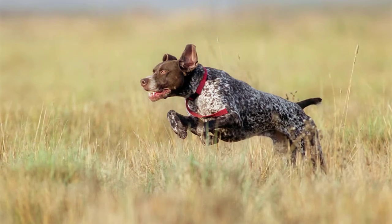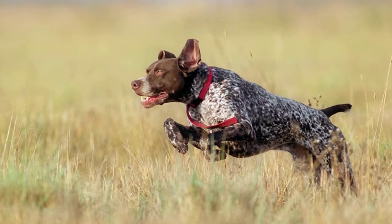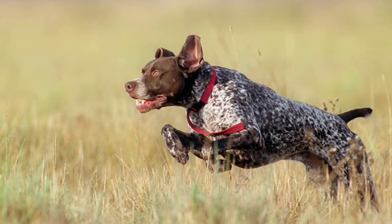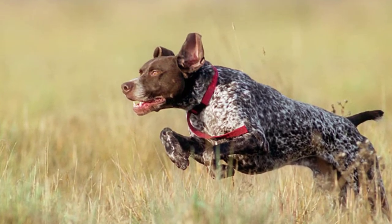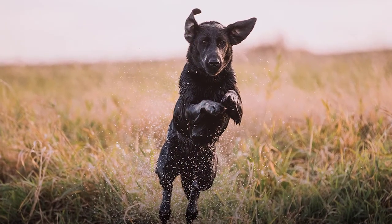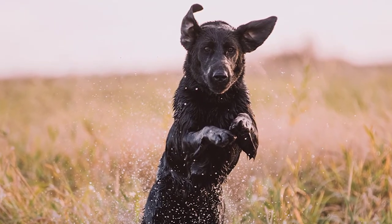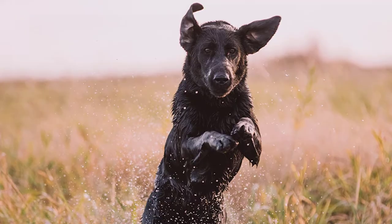Aside from being a fashionable accessory, training collars have stimulants that could help your dog understand right from wrong. But how do you know which training collar is best for hunting dogs? Don't worry, we've got you covered. Here are 5 of the top e-collars in the market, so you can easily pick the best hunting dog training collar.